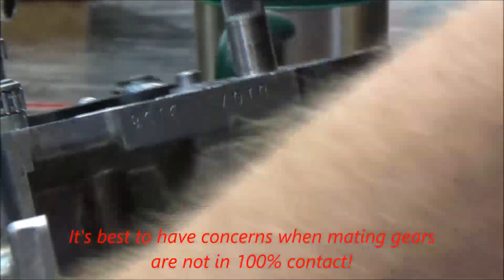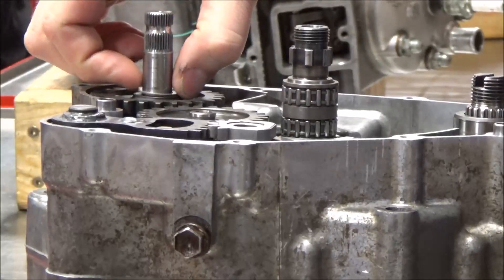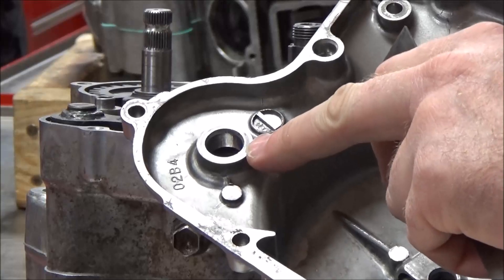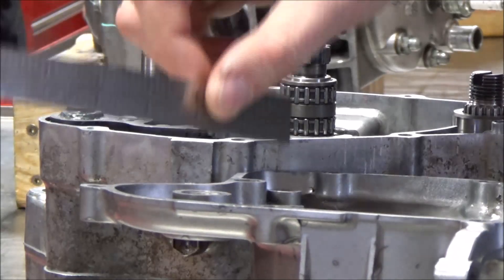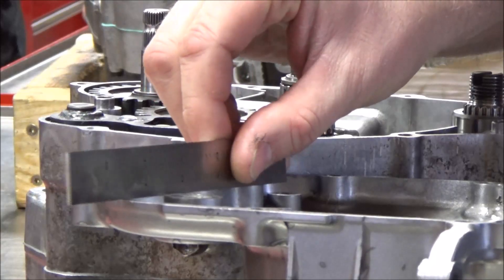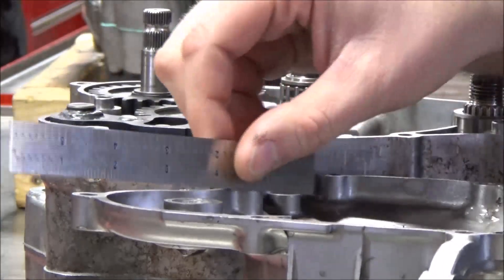Let's go ahead and show you what we're doing to determine whether something is wrong here. You can see we have a shim. I want to find the cover and the kickstarter boss — we know that the shaft and that shim have to ride up against it. It looks flat to me. I take a straight edge, go across here, and I can see that it is flat — not proud, meaning standing above, and not recessed, meaning standing below.